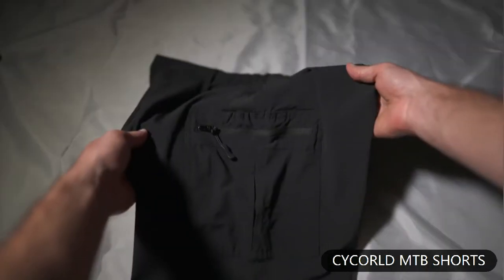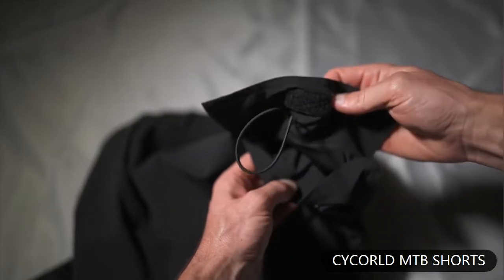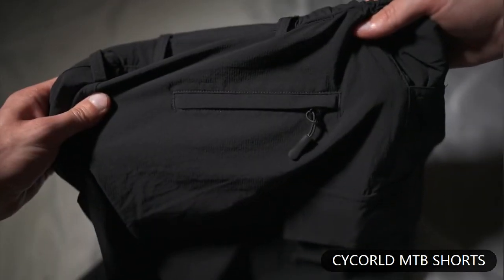If you keep your phone in your pocket during your ride, you'll want to use the zipper pocket on the left. The velcro pocket on the right has a little bungee to throw your keys on, and there's one zipper pocket on the back right for your wallet so you can go buy tacos after your ride.